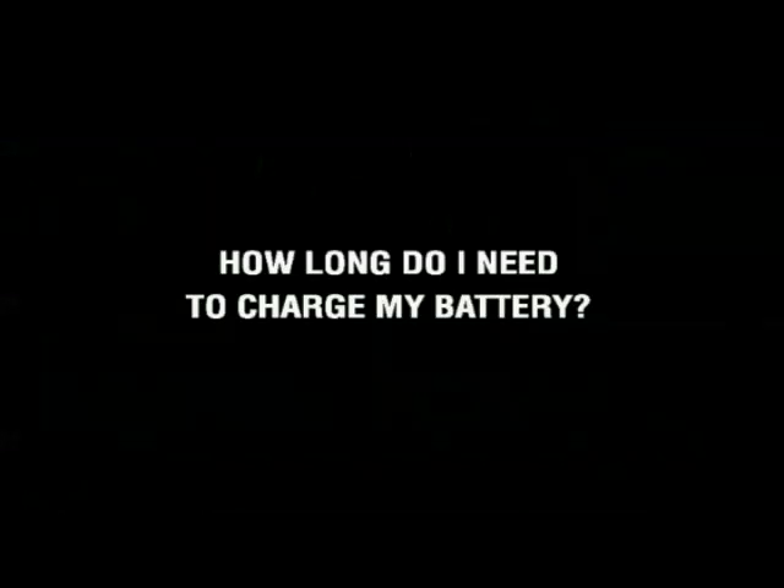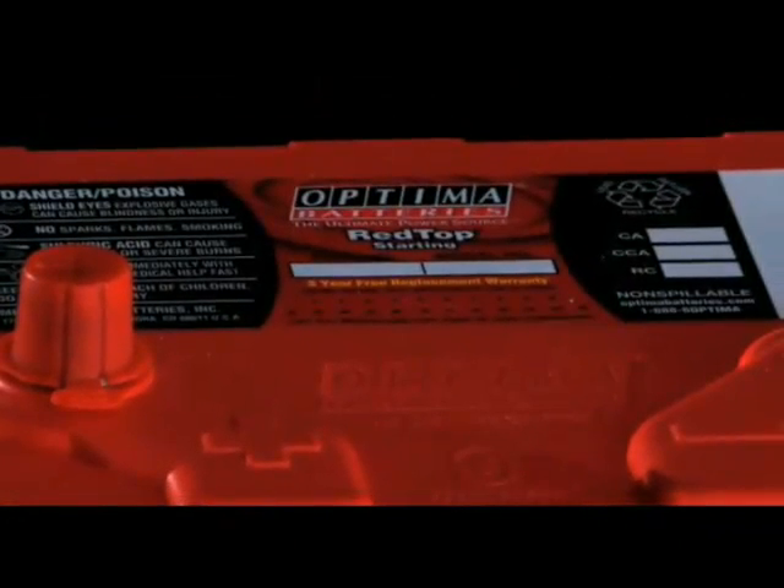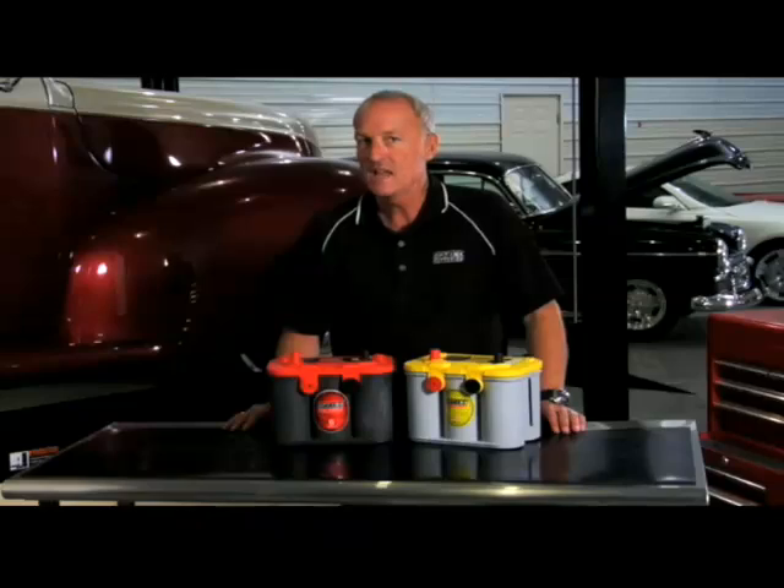How long do I need to charge my battery? First, make sure you know the rated capacity of the battery. For example, the Redtop 34 is a 50 amp hour battery. Think of the 50 amp hour rating as the size of your energy fuel tank for storing electrical power.